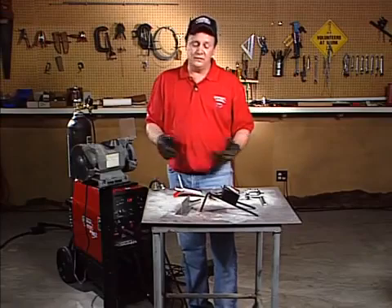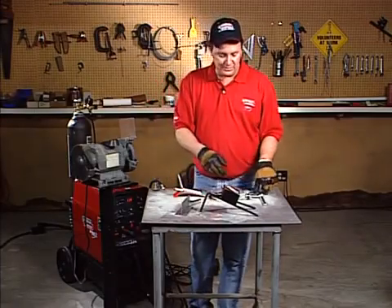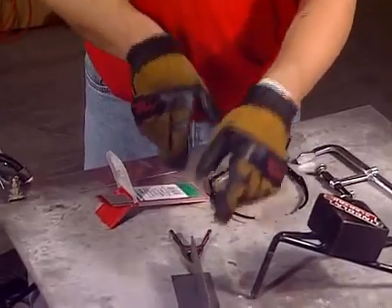A lot of times you're by yourself, you've got to make a weld and no one's there to help you. You can use these types of clamps — there's different types of shapes and sizes of clamps you can use. This extra hand is made of scrap, but this is an actual clamp you can actually buy.